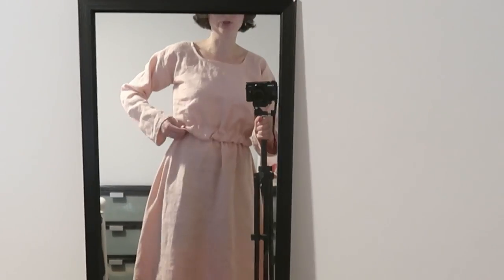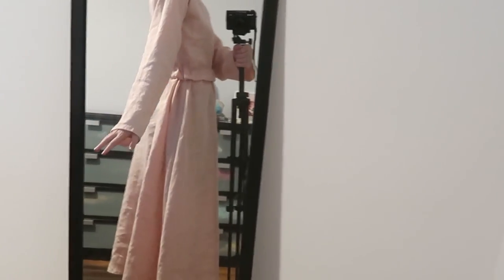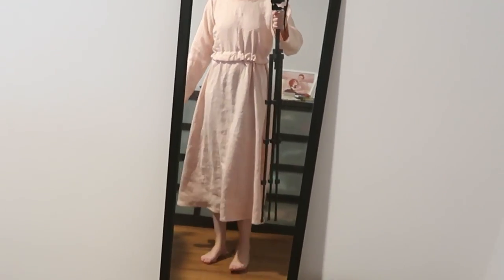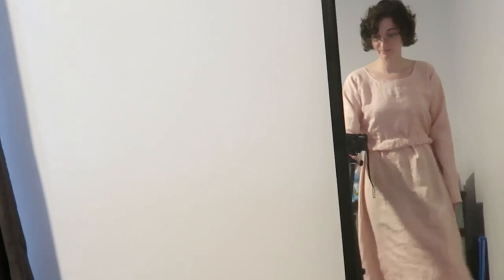This is what the waistband essentially looks like — it just folds over and controls where the gathers sit. It's sitting at the right spot now, very comfortable, and the hem is nice and even because the waist is sitting nice and even. So this is the base dress — very comfortable, with a nice little elasticized waistband that's very comfy and adjustable. The hem is looking good, there's enough volume to make it cute, and the linen makes it nice and airy. The base garment is now complete.